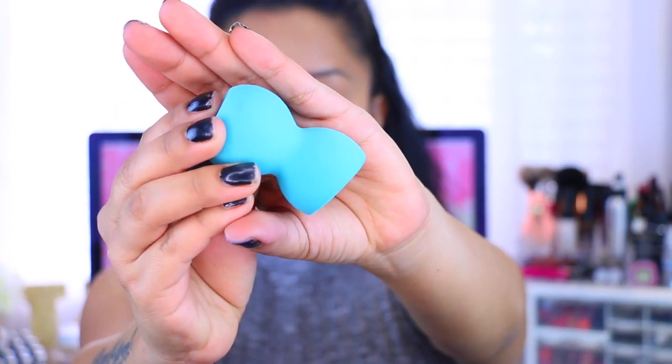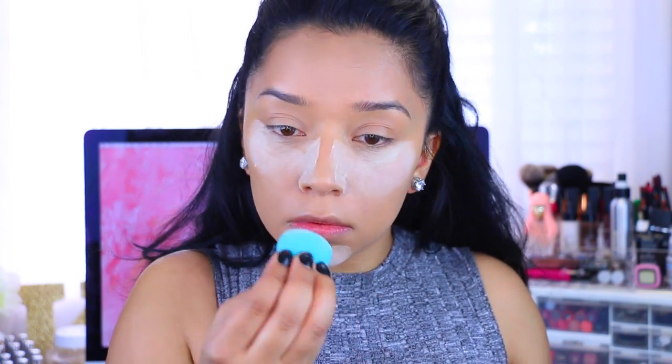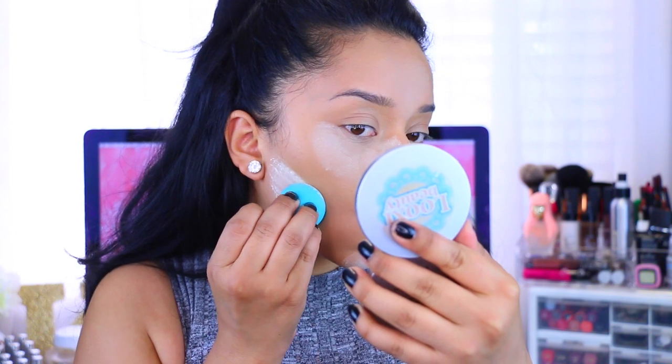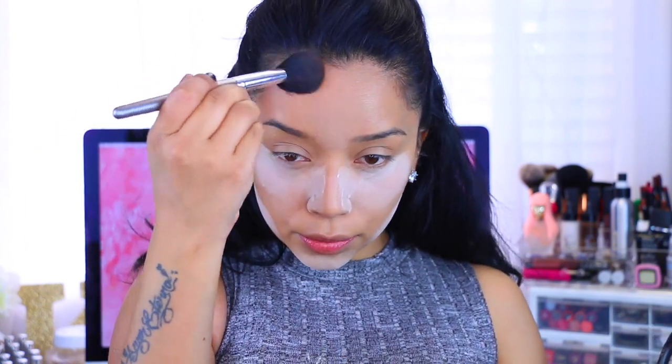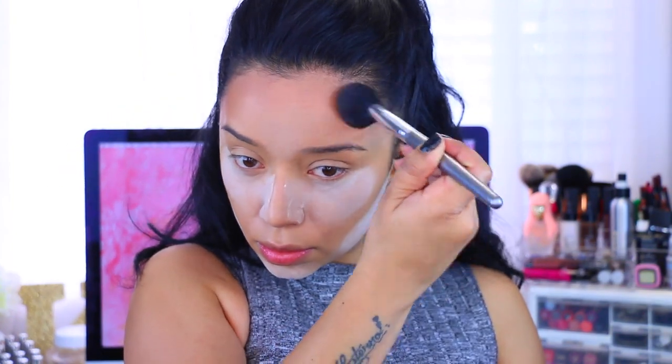I'm going to take this blue sponge from Beauty Junkies — this one is definitely my favorite because it's so good to bake with. I bake underneath my eyes, the chin, and the forehead. This shape allows you to bake underneath your cheekbones perfectly to chisel them out. Then I'm going to take my MAC Mineralize Skin Finish in Dark Deep — it's a little bit orangey but it works. I just apply that all over my forehead.